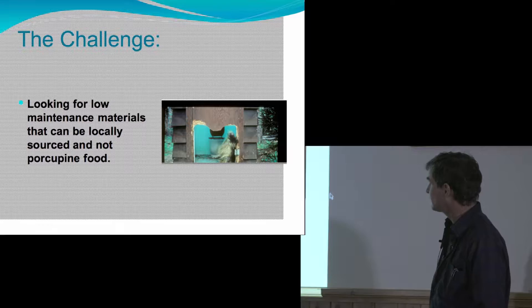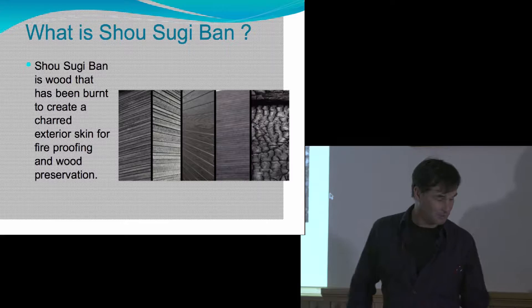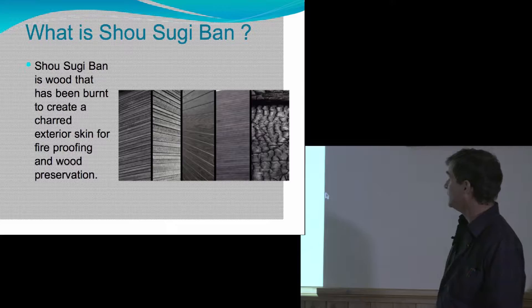So what is Shou Sugi Ban? Shou Sugi Ban is burnt wood — it's just as simple as that. You char the exterior and the idea is that it's fireproof and resistant to critters like small bugs eating it.